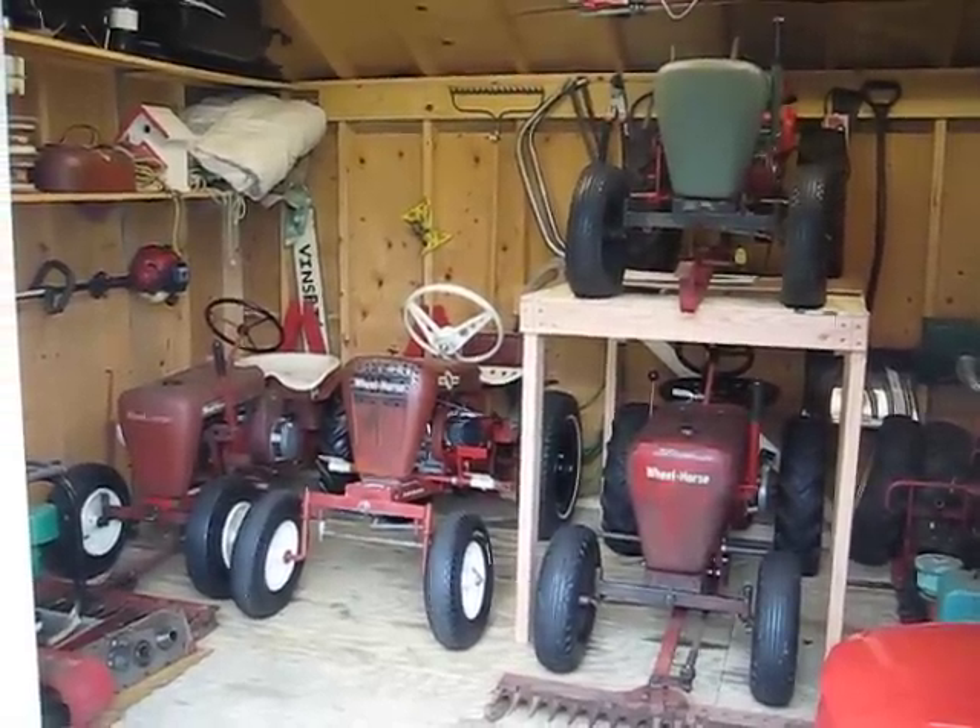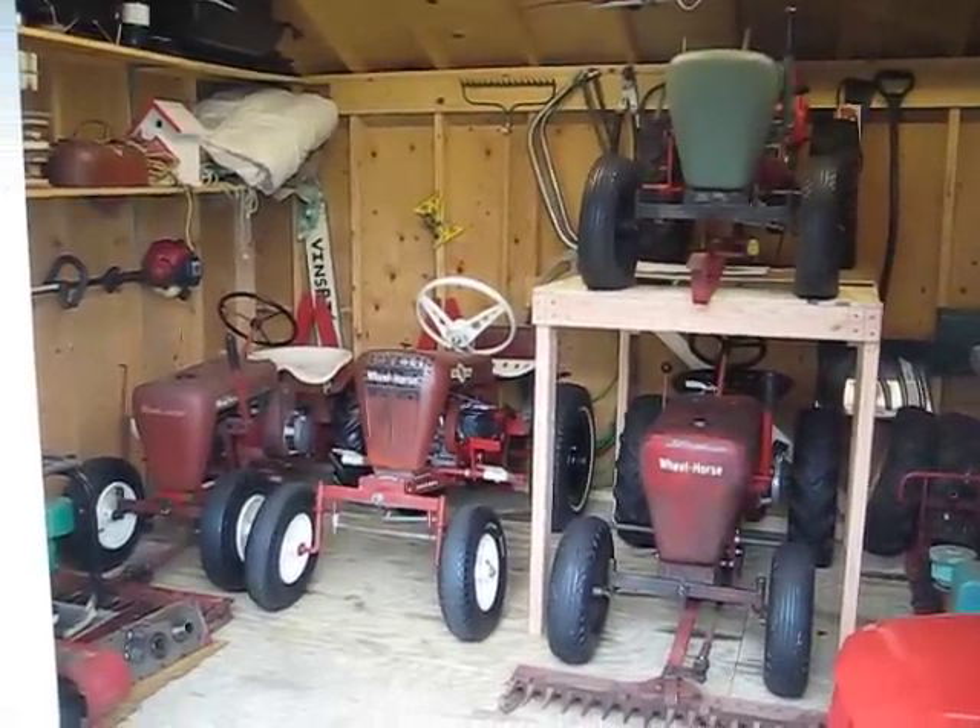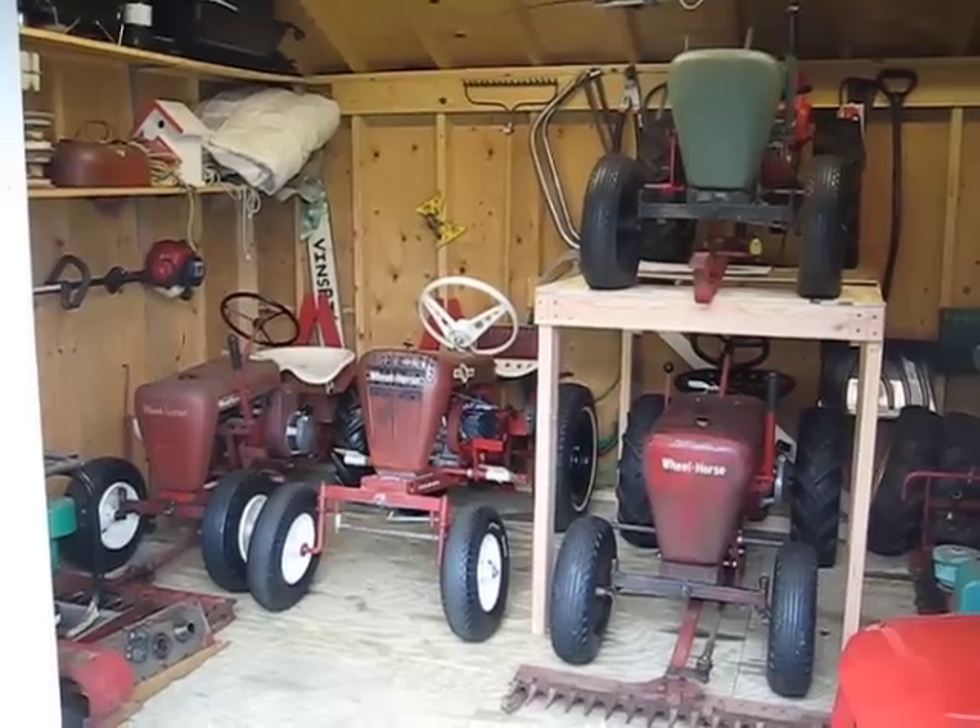How you doing guys? I was asked by a couple members to show you my wheel horse collection, so I thought I'd show a couple of my tractors today.